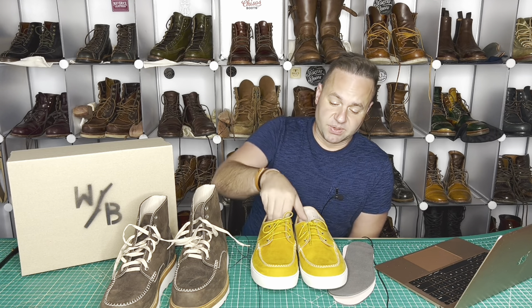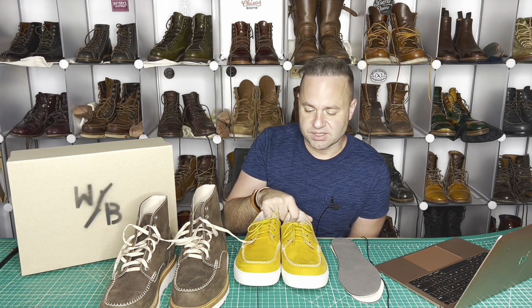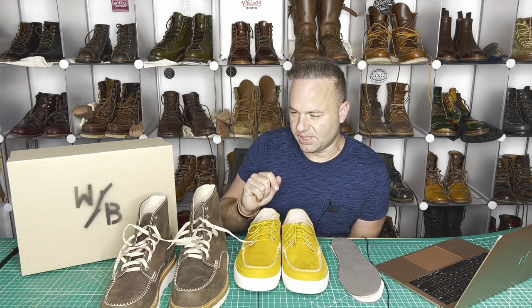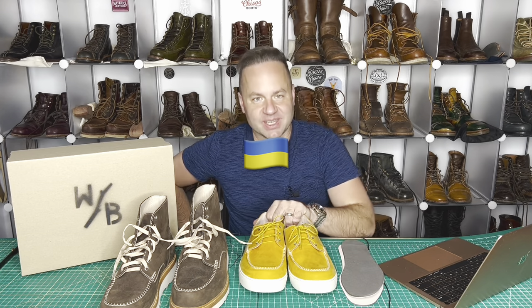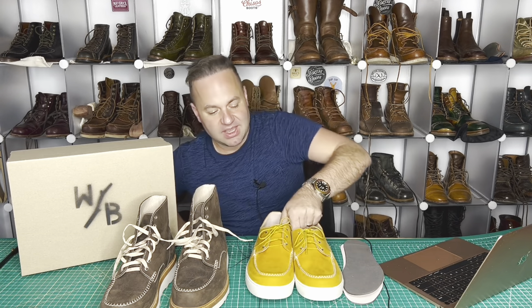Thanks a lot for watching, guys. Leave me your thoughts on this incredible Ukrainian bootmaker known as Wolf and Beard, aka Artem Vovk, the man behind the brand — super cool dude. Check out his page; I'll leave links to his Instagram and his Etsy in the description below. Give him a follow — he's a solid dude and he definitely appreciates the business during these trying times. We gotta stand with Ukraine. Huge thanks to Artem for these amazing shoes. I'm Dale of Leatherworks and I will see y'all in my next video.